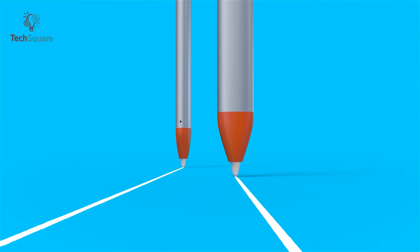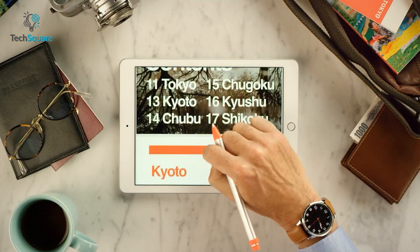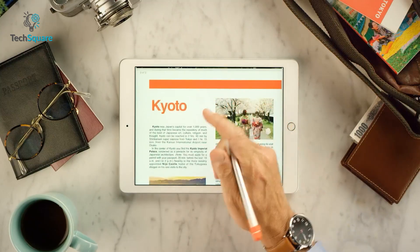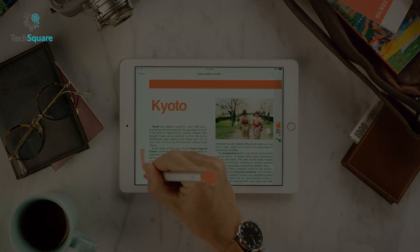Furthermore, thanks to its sturdy construction, the Logitech Crayon is able to withstand falls of up to four feet. Besides illustrators, this stylus is a ready-to-use gadget for students or anyone who needs accuracy in writing and sketching.